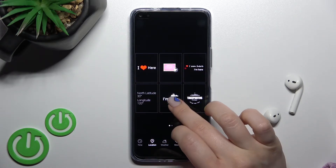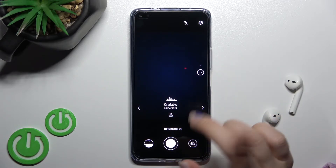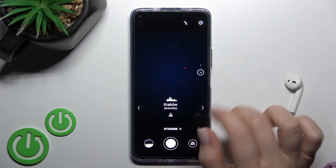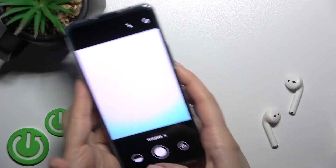For example, you can select just date and time. If you have activated the location in your camera app, that will also appear. Now we'll take a picture.